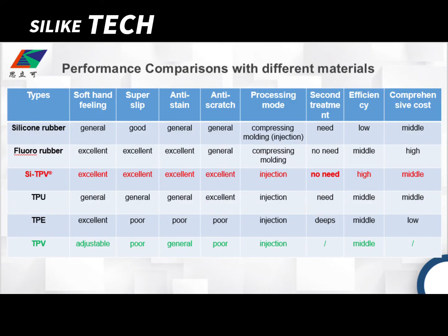Next, we summarize the performance comparisons with different materials, such as silicone rubber, fluoride rubber, TPU, and TPV. Apparently, our SITPV has excellent performance in soft hand-feel, anti-static, anti-scratch, and ease of processing.